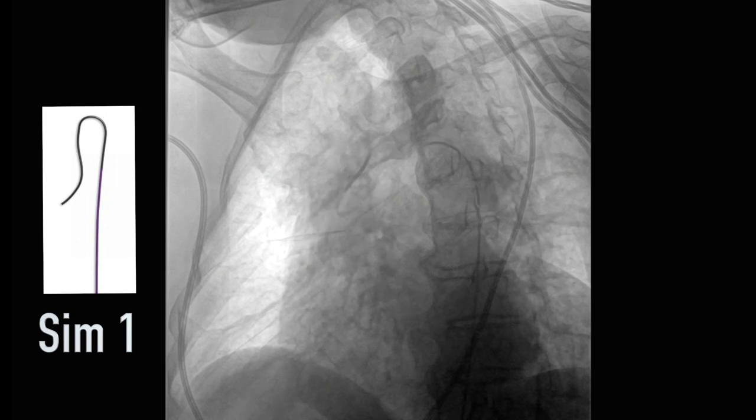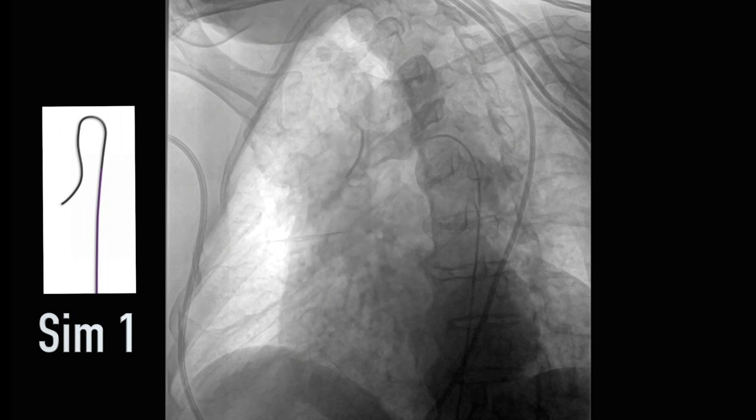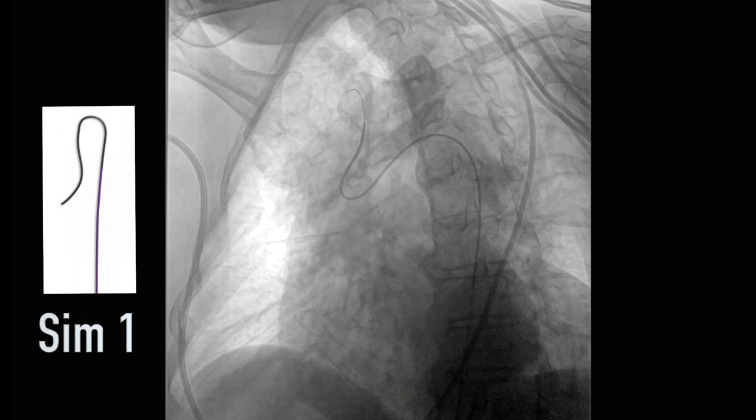These catheters come in three different sizes: SIM-1, SIM-2, and SIM-3. The diameter of the shaped catheter is sized to the diameter of the aortic arch. Bigger arches need, for example, a SIM-3 catheter.